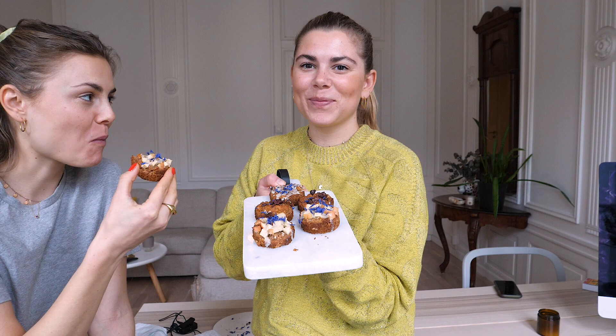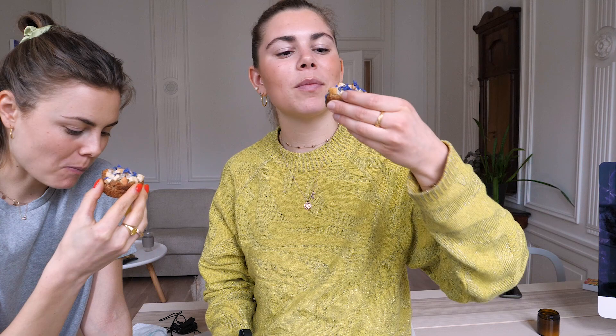They're all ready — I wish you could smell them through the screen. The final verdict: oh my god, they're so pretty! They're so good. Better than last time actually. Sweet, salty, crispy, gooey. You can really taste the tahini inside. Such a good taste.